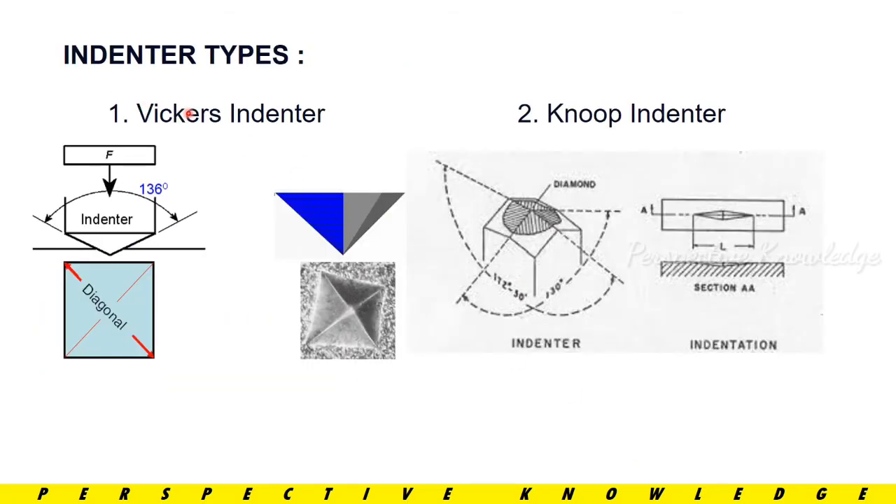There are two indenter types used: the Vickers indenter and the Knoop indenter. The Vickers indenter has a 136-degree angle for the indentation force, producing a square or rectangular profile impression. We use the diagonal measurements of the impression to calculate the Vickers Hardness. The diagonal values D1 and D2 are used in the formula.